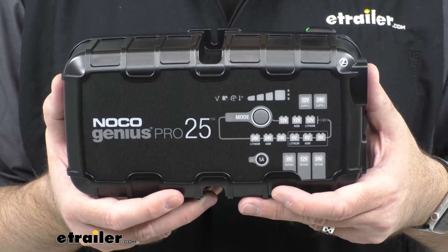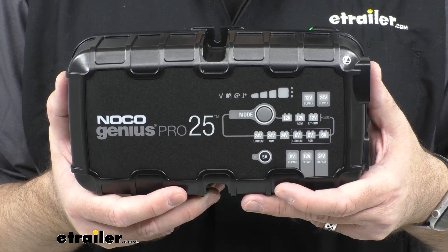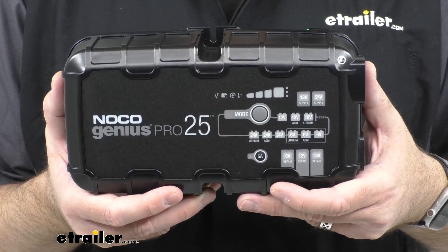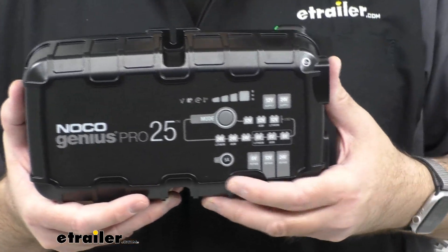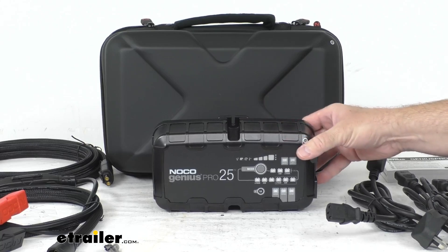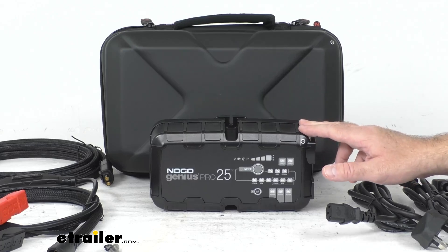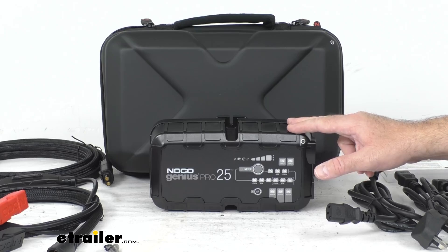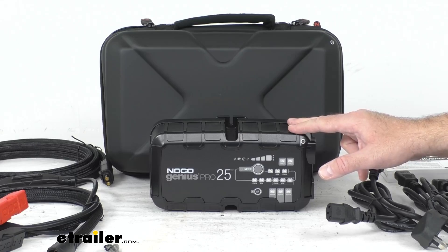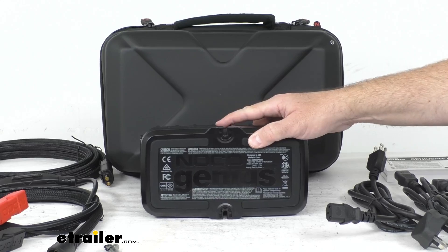This does also have an auto memory feature, so it's going to remember your last charge mode if the power is lost and jump right back into that mode. It also features a multi-stage charging algorithm that charges twice as fast as traditional chargers without overcharging your battery. It analyzes your battery's condition and provides a customized charge. It has a maximum charging amperage of 25 amps and a built-in battery desulfator that helps restore lost battery capacity.